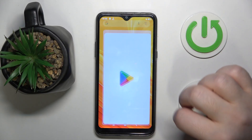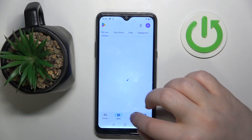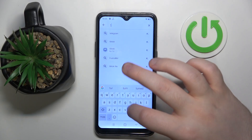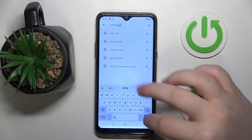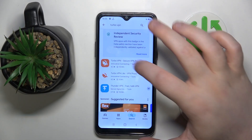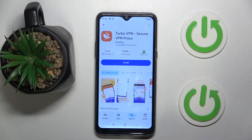You have to start by opening your Google Play Store, then click on the search bar and type in Turbo VPN and click search. Now select this application and click install.